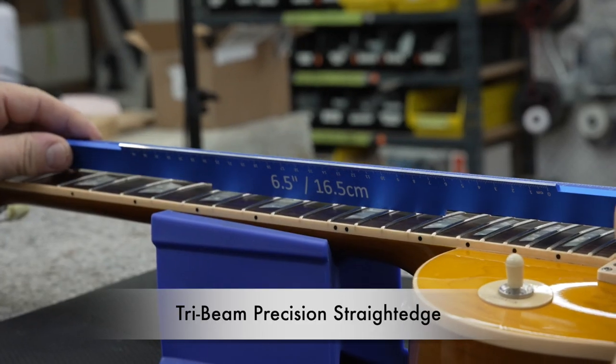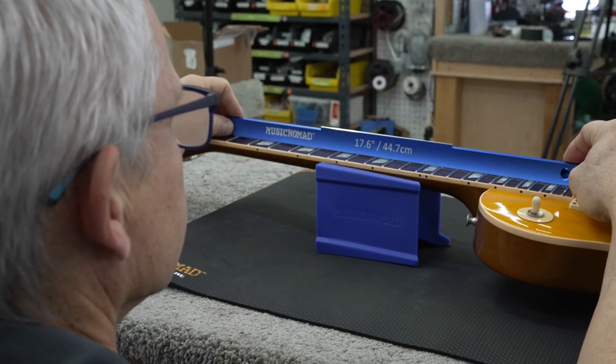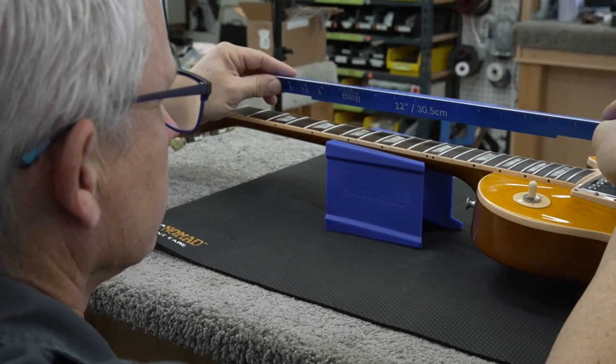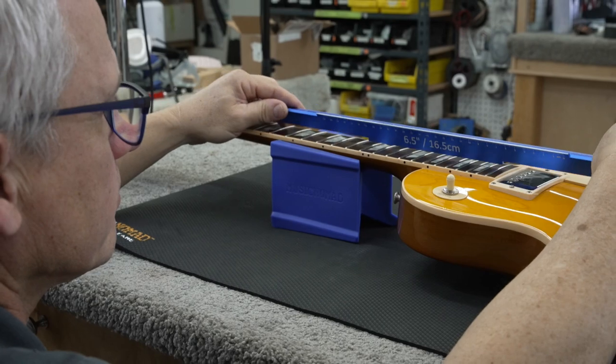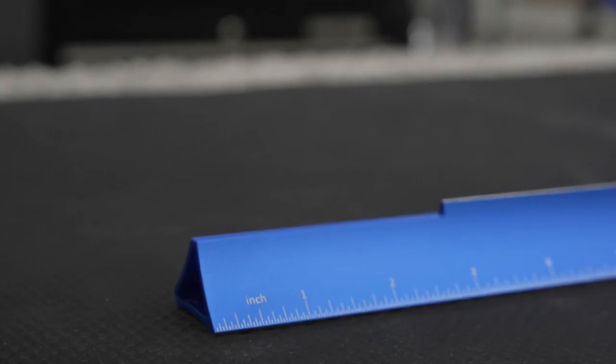MusicNomad's patent-pending Tri-Beam Precision Straight Edge sets a new higher standard. It's packed with many features including all the critical straight edge sizes needed in one tri-beam tool: 17.6 inches, 12 inches, and 6.5 inches. Specifically designed for guitars to diagnose and check how level the frets are — no other product has three straight edges in one.